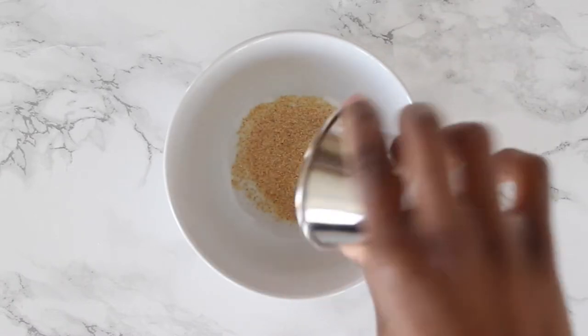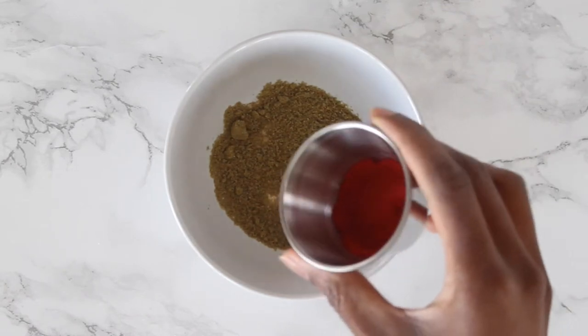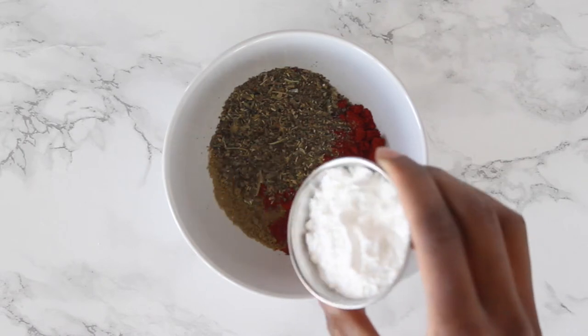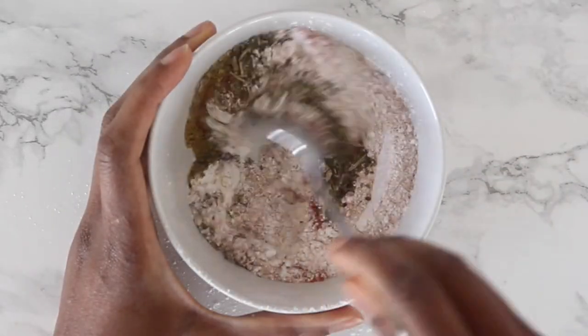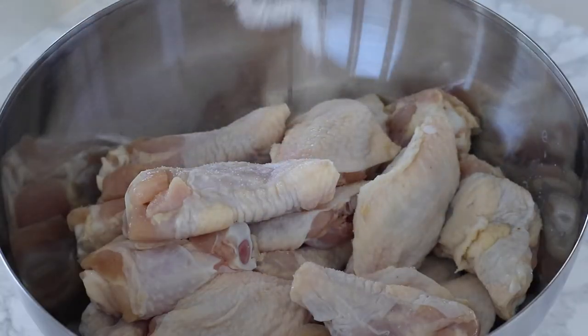You can buy Akabanga online, so you can have a little bit of Rwanda in your homes — I would definitely recommend it. Now let's get started. We're going to mix our spice blend by combining onion powder, garlic powder, cumin, smoked paprika, and herbs de Provence. For the second secret ingredient, we have baking powder. There's a scientific reason for this — it causes a chemical reaction that gives that same deep-fried texture we're going for.